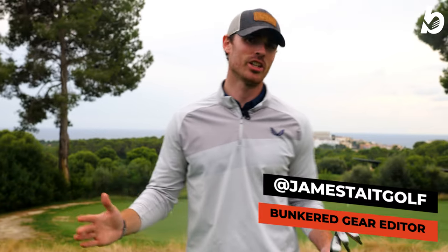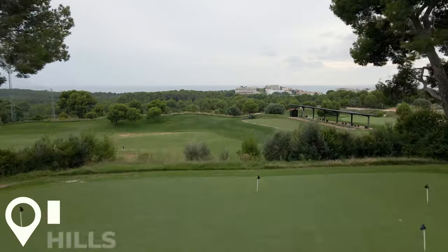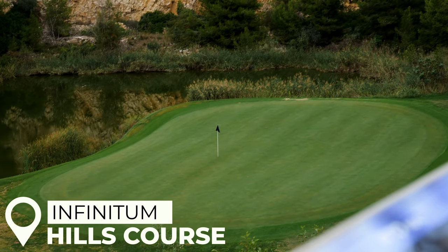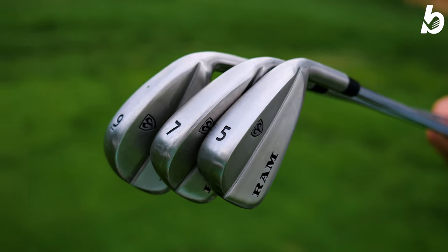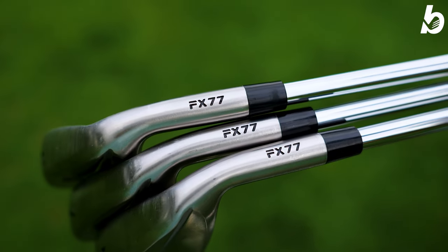Hi guys, welcome back and thanks for tuning in. This is James from Bunkers here, and we're in the beautiful setting at Vintum Golf on the Hills course. The views are spectacular. What we have today is something quite special — it's a name that's making a comeback: RAM Golf. They've just released these brand new irons very recently, and I'm going to tell you exactly how good they are.